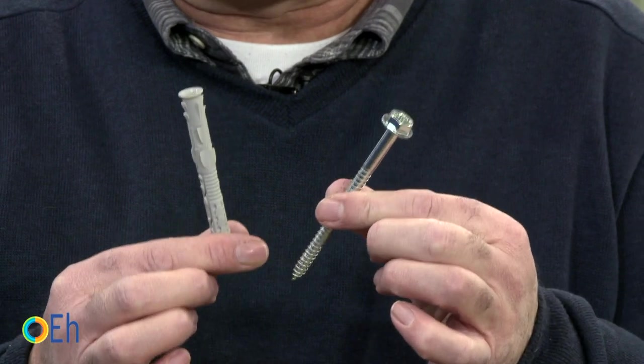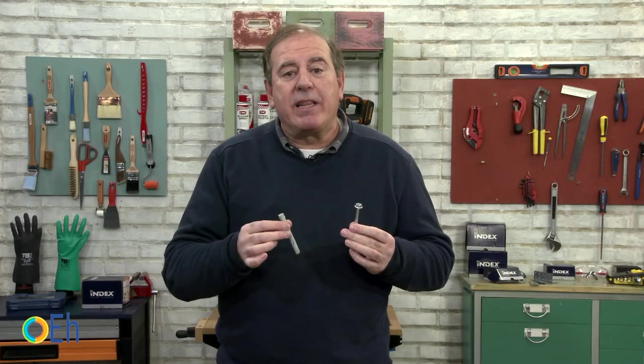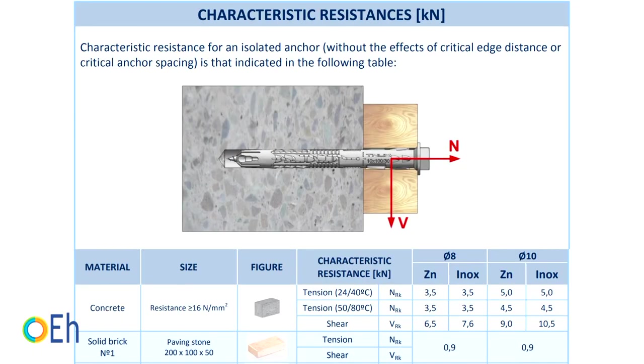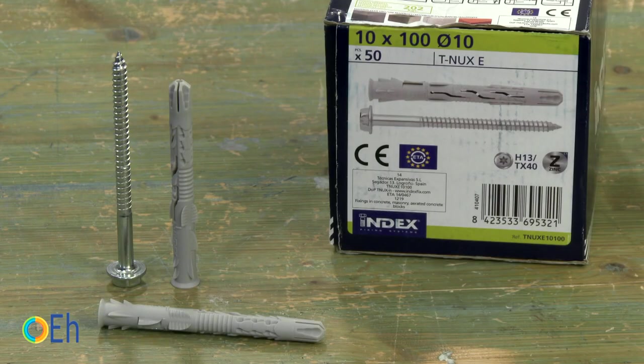The first fixation we are going to see is the simplest for medium loads — it is a polyamide anchorage with its corresponding screw. Looking at the labeling on the box, it tells us it is for loads of up to 202 kilos or 445 pounds. For this fastener to support 202 kilograms, I have to use not only the anchorage but also the specific screw inside it. In technical data sheets, the characteristic resistance may be listed as much higher — laboratory tests say it supports up to 800 kilos or 1,765 pounds — however, the recommended load is greatly reduced to account for unfavorable real-world installation conditions.